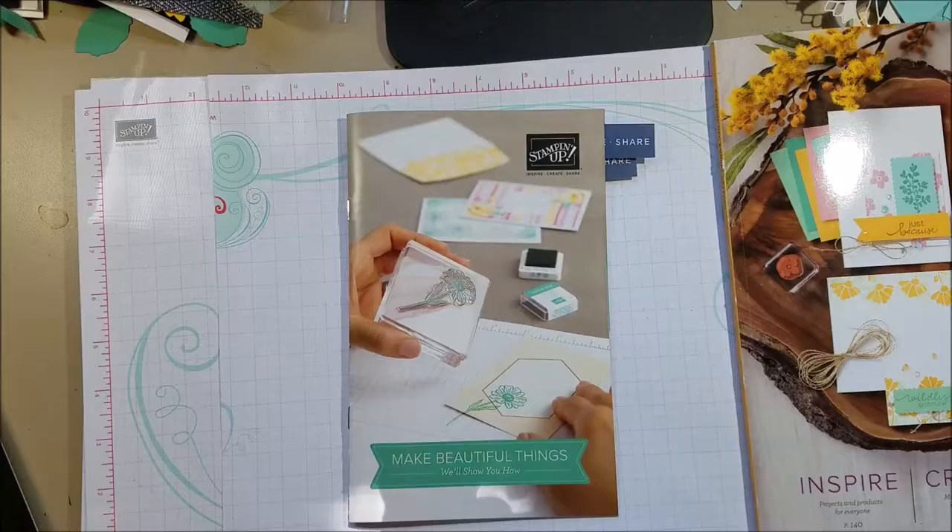Okay, putting my glasses on and getting my phone set up — hopefully this will work better than before. Oops, you don't want the picture of the ceiling fan. Okay, hopefully this works now and you can see me.